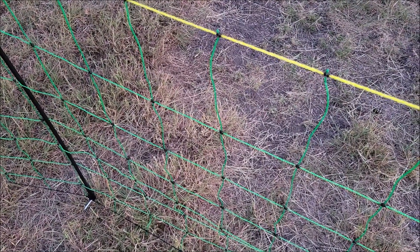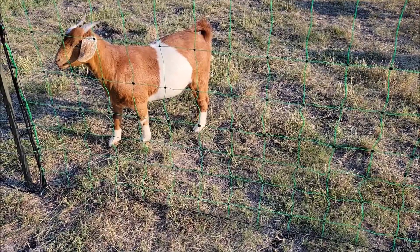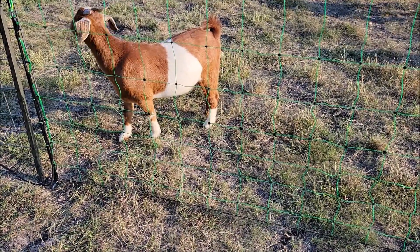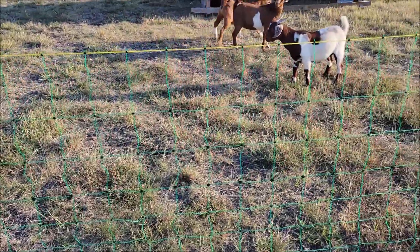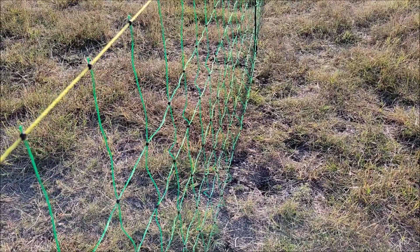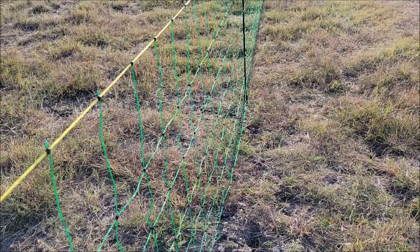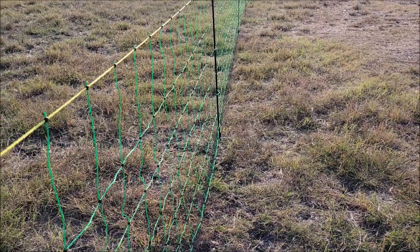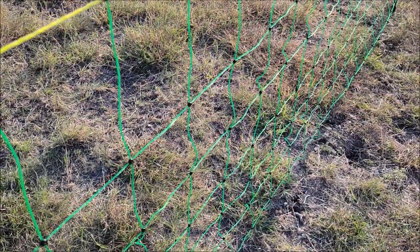I'm going to give it two thumbs up. What do you think of your new fence? I think she likes the new fence! If this information was helpful, please give the video a thumbs up. If you're watching this and you haven't subscribed to the channel, if you would do that, that really helps us out. Thank you very much for watching — y'all take care.